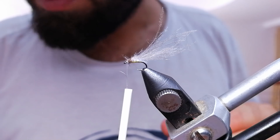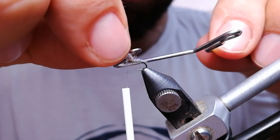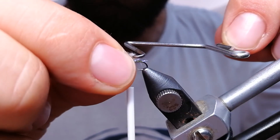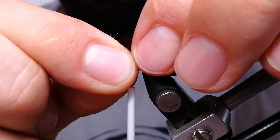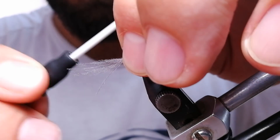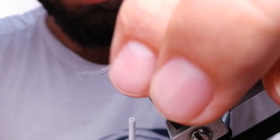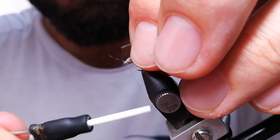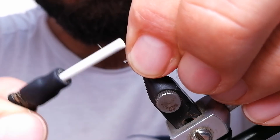Now I'm going to fold these wings back. I'm going to create a bubble here, and this bubble is going to help my fly float better. Because this bubble will hold air inside. And if you tie a fly like that you're going to get a pretty buoyant fly.